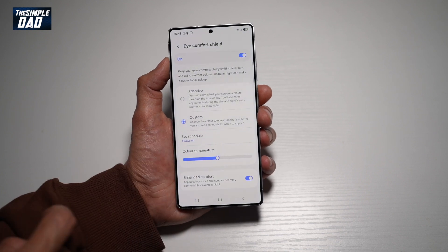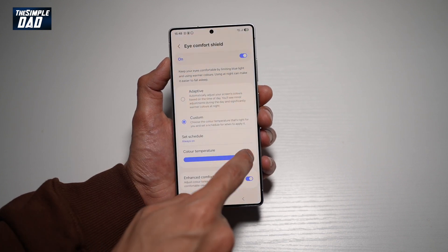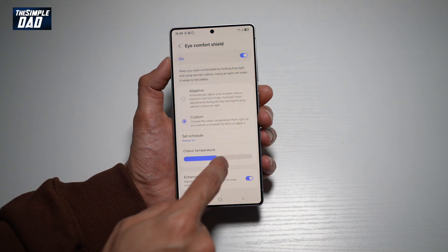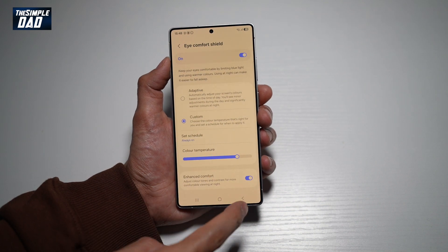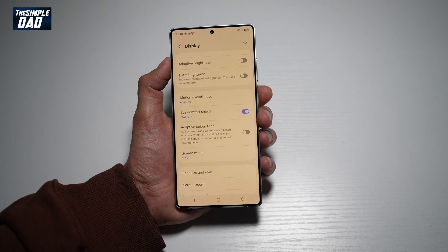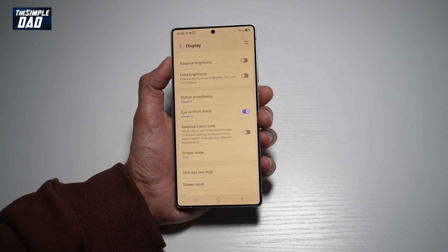If you choose Custom, you can go ahead and choose what color temperature you want your screen at. Go ahead and set what you're comfortable at, then tap back. And now you have turned on the Eye Comfort Shield feature on your Samsung S25 Ultra.